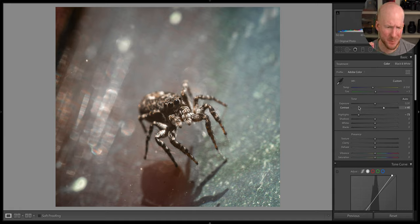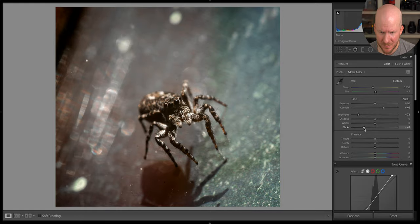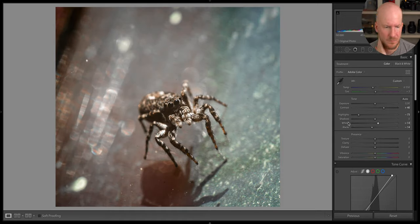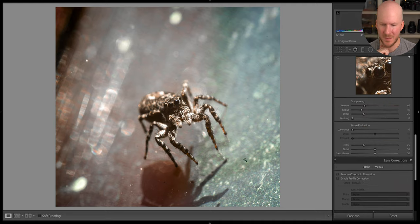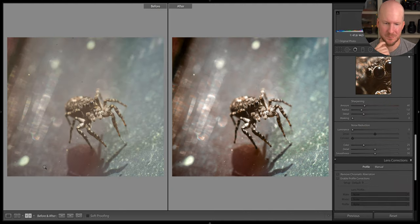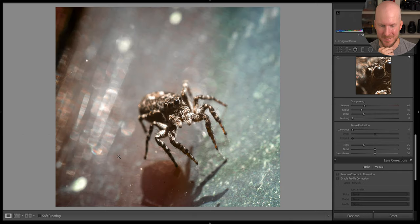It feels like I should be able to do some more to this photo. Maybe I can try to drop the blacks a bit. Overall exposure increase a bit — maybe like that. I think this is probably as good as I can make it. Before and after — some kind of improvement I guess. Let's move on to the next photo.